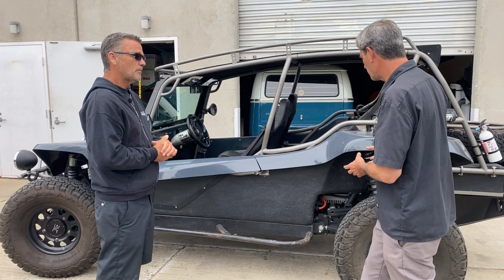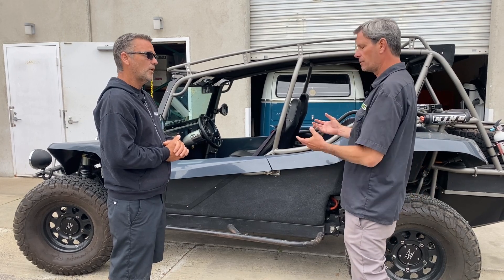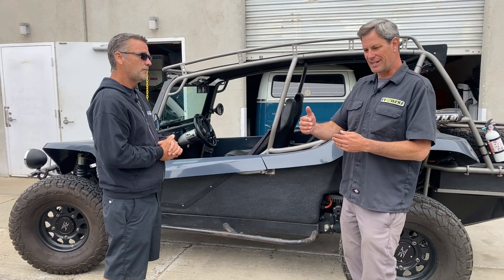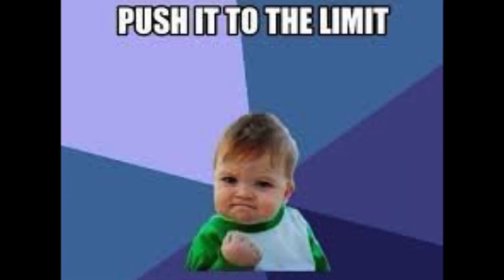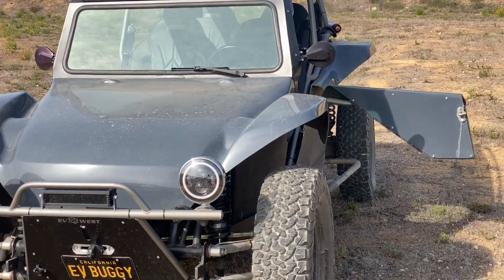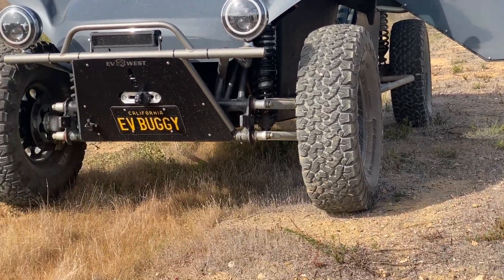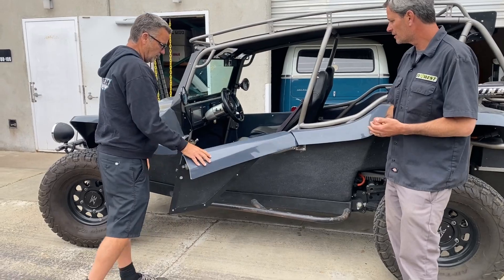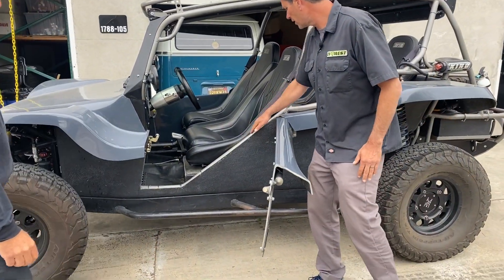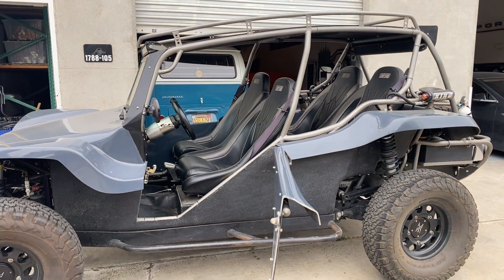Theoretically, if a customer had a dune buggy with a VW pan, they could use the factory rear end — but this is an extreme build, going to the limit of what you can do. This vehicle has a unique feature: it has doors, which we came up with a few years ago to make it much easier to get in. You can see the nice work with the all 4130 chromoly chassis front to back, which keeps the car from twisting and keeps it very strong.